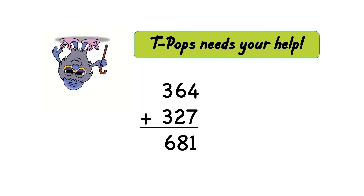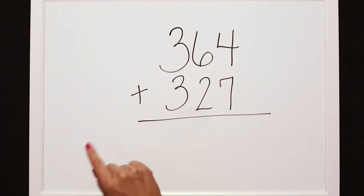I wonder which math mystery Mathville character needs help today. T-Pops needs our help. He tried to solve 364 plus 327 and he got 681. Let's see if we can take a look at how T-Pops solved this. You'll see I have our equation written out: 364 plus 327.